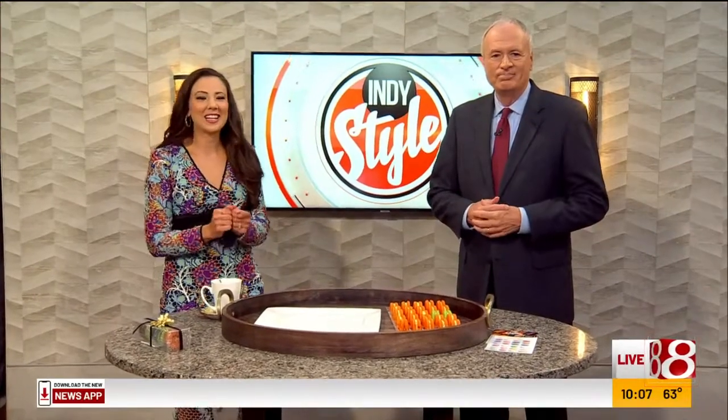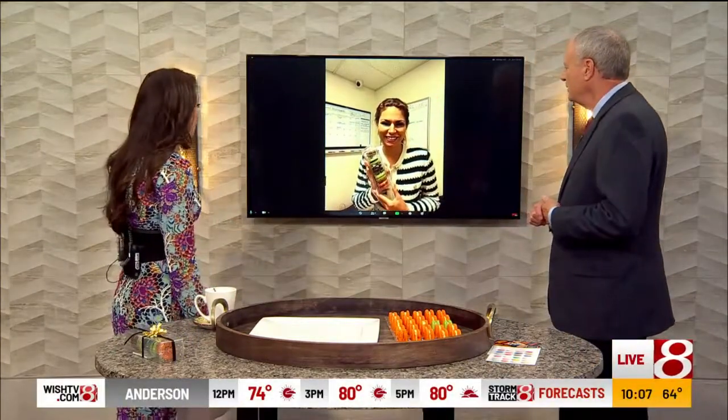We are talking macarons. We are talking to Nina, the Macaron Queen. Good morning to you, Nina. Hello, hello. How are you this morning?